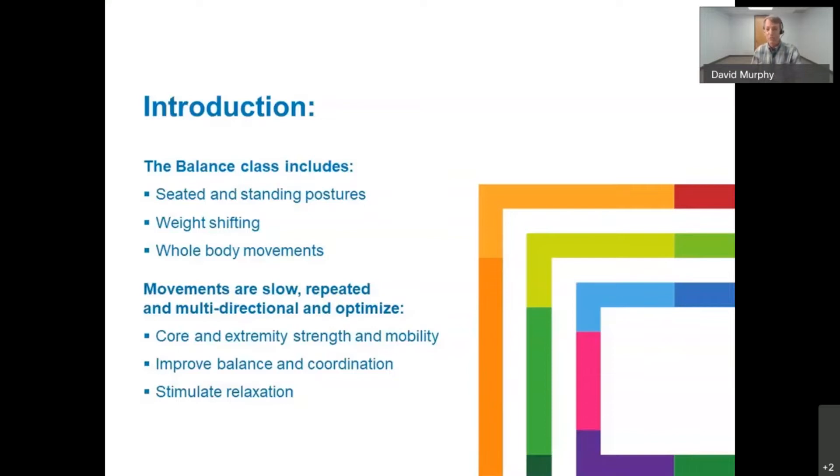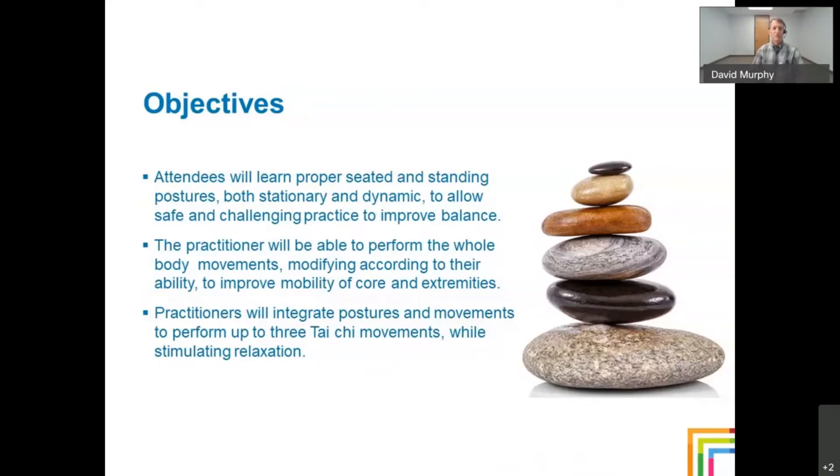They improve balance and coordination. And also, with the practice, you actually stimulate relaxation. The objective for today is that you'll learn proper seated and standing postures, both stationary and dynamic, to allow safe and challenging practice to improve your balance. You'll be able to perform whole body movements, modifying according to your ability, to improve mobility of the core and extremities. And thirdly, you'll integrate the postures and movements to perform up to three Tai Chi movements, all the while stimulating relaxation.